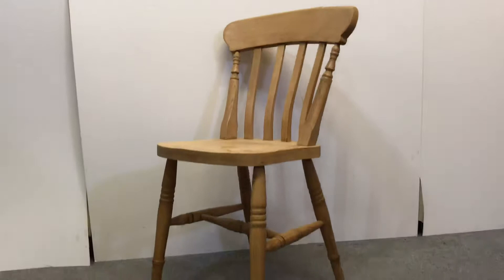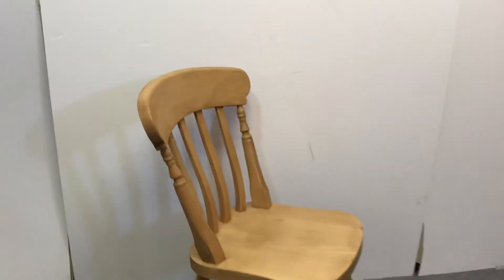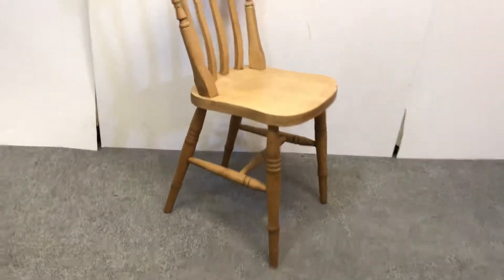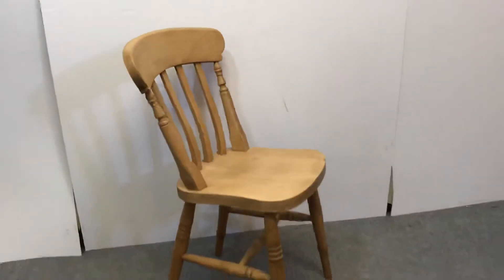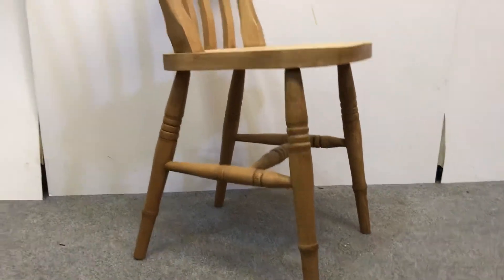This is one of our new low slapback chairs. You can see the nice turned legs — these are really nice and solid and sturdy, and they're just a bit smaller than our high back slapback chairs. They're brand new; we seal and wax them just to give them a little bit of rusticness, a bit of age, so they go with our tables nicely.